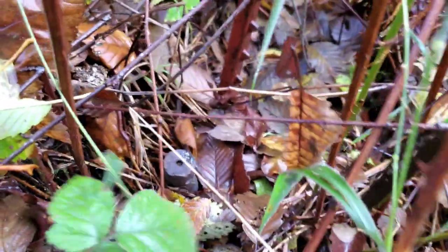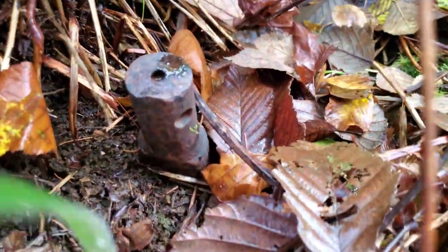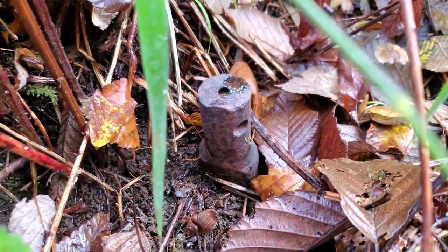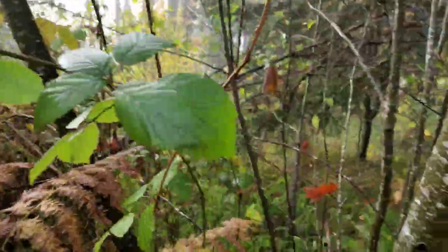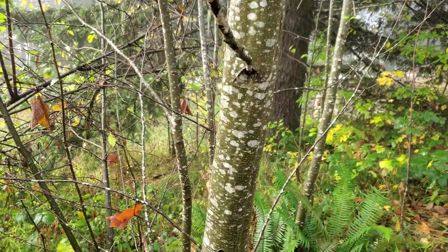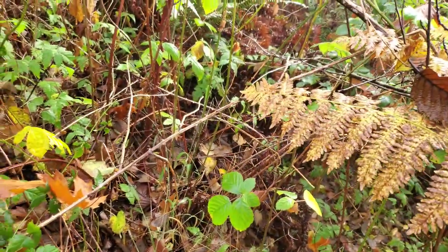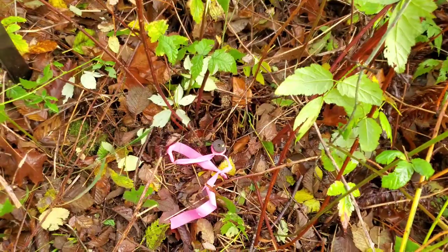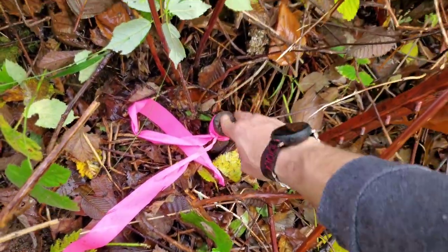Look at that — a 1920 hunk of metal. They'd use whatever they had back then. That's what it calls for. No survey ribbon around it — it will be now. Anybody know if they had survey ribbon back in 1920? This might be the first survey ribbon ever to go on this monument. It's kind of odd — it's like a part to a tractor or something.